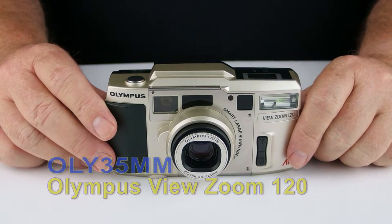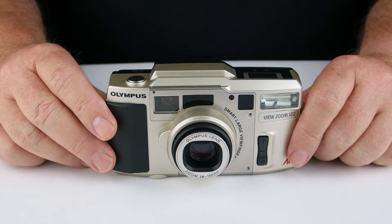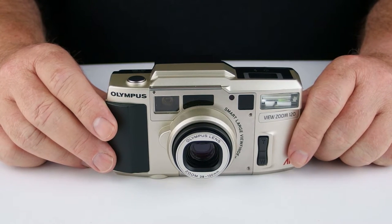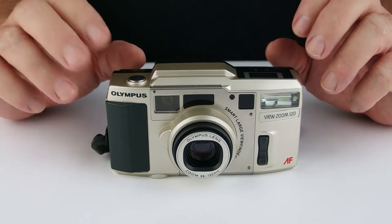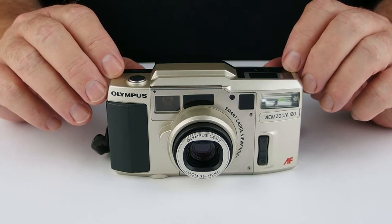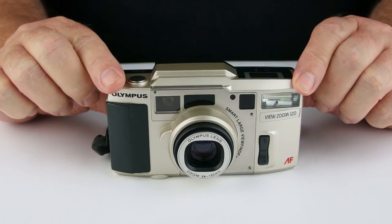G'day, welcome to Oli 35mm user-based, quasi-empirical, cheap and cheerful videos on Olympus 35mm cameras. Today I would like to introduce you to what I consider the Humvee of cameras, or at least compact cameras. It's just got that military look about it.